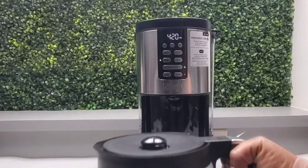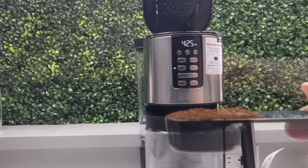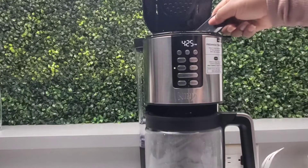I'll just remove the carafe, empty it, and give it a light rinse — also my reservoir. Then I'll brew my coffee. I'm making four cups, so I'll be using two scoops of coffee.